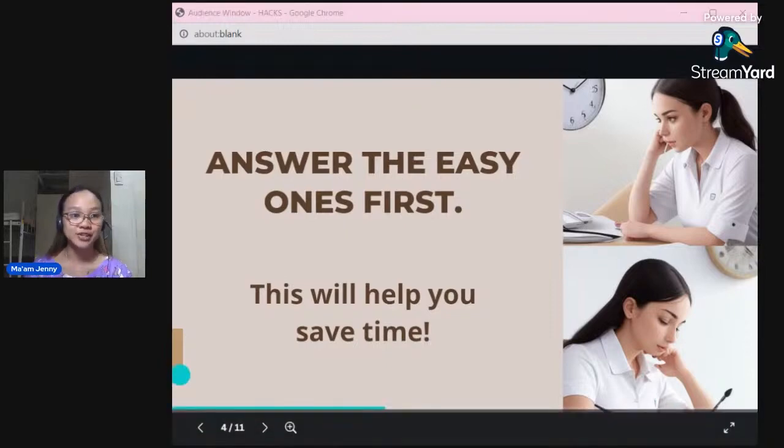Next: answer the easy ones first. It will help you save time. The tendency is, if you get stuck on a difficult item early on, it takes so much of your time. Instead, answer the easy ones first, mark the harder ones on your questionnaire, then come back for the moderate level, and finally return for the difficult ones. At least by the end, you'll have enough time for the difficult items.